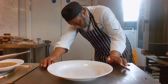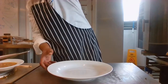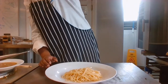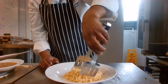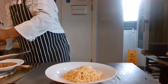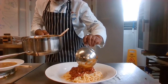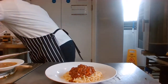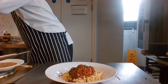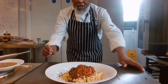And then for my bolognese — get some tongs, put some spaghetti like that in the plate. Get some bolognese sauce and put it on like that. Sprinkle a little bit of parsley, and voila — spaghetti bolognese and mutton broth.